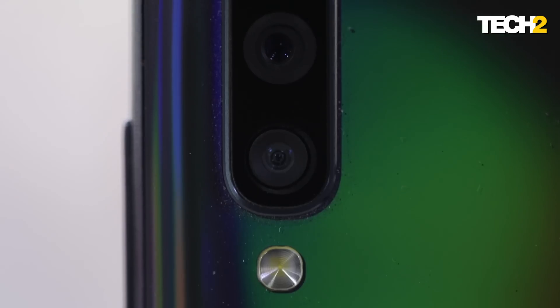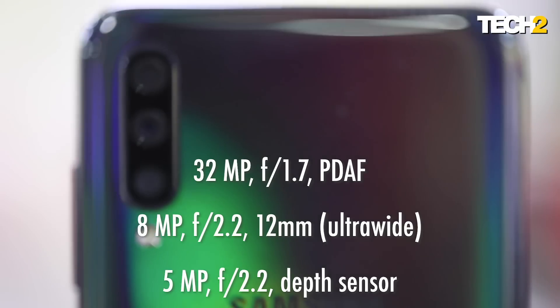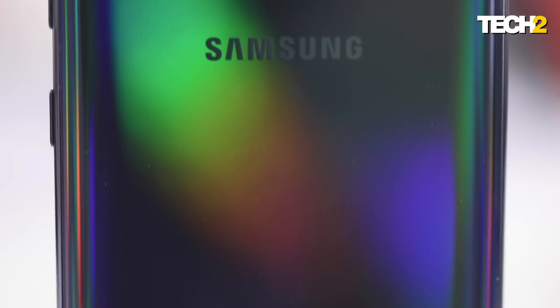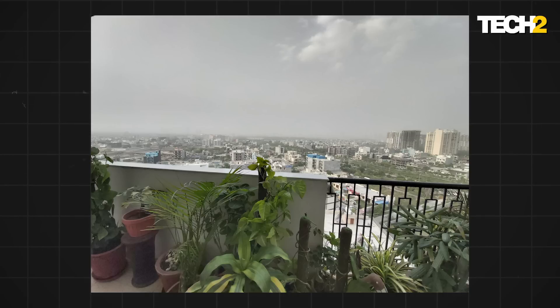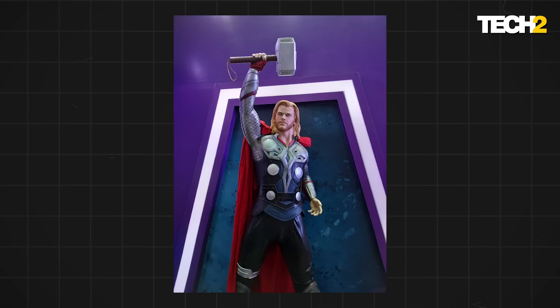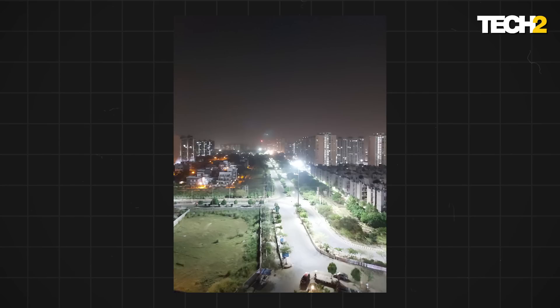Now let's move to the camera of the Galaxy A70. This phone has a triple camera setup at the back, and the image quality is really nice. Daylight pictures especially are great — details-wise and color-wise, they are really nice. The night camera pictures are also pretty great.